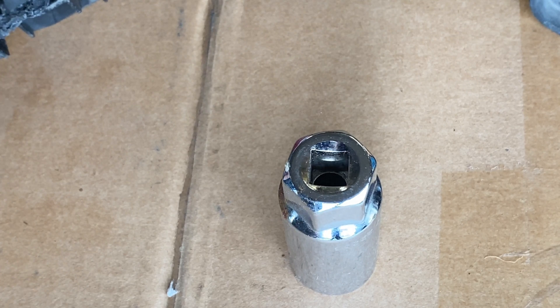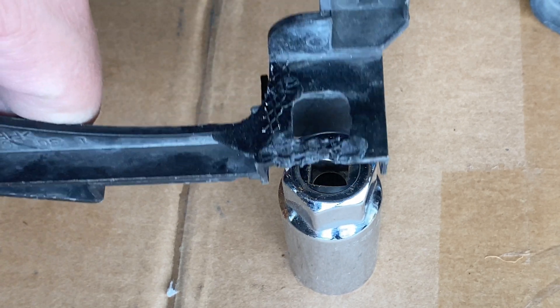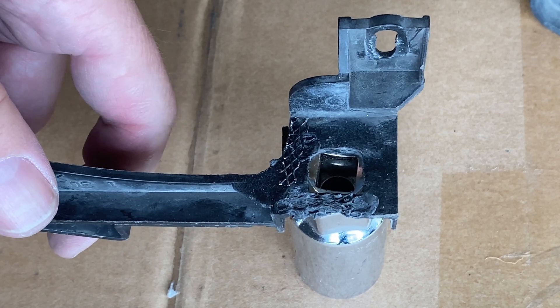For this last little section, I'm gonna use a socket because it's tall enough to give me that support.